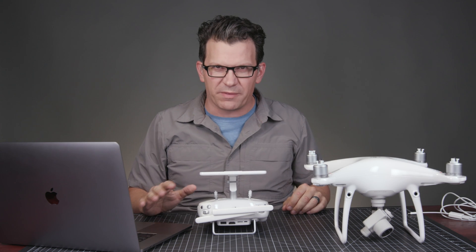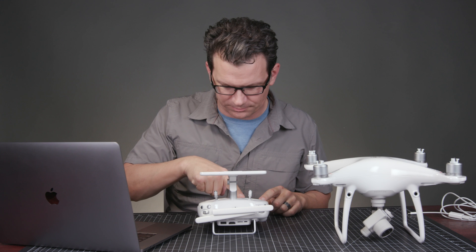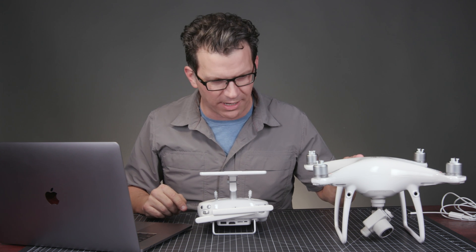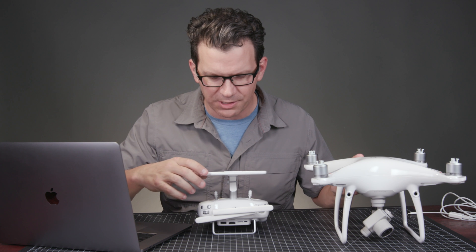To get started before we even launch Assistant, let's go ahead and turn on the controller. It's not charged a ton, but I do have a fresh battery in the Phantom 4 Pro Plus. So this is turning on.